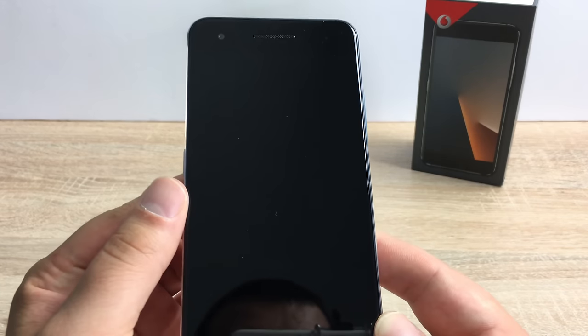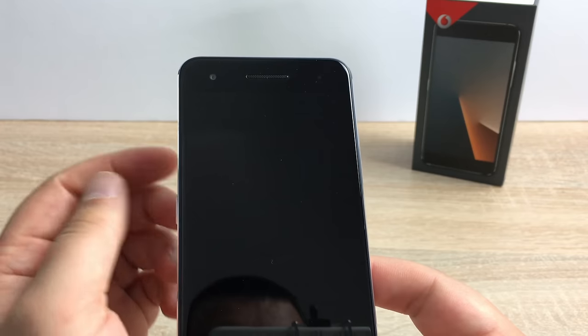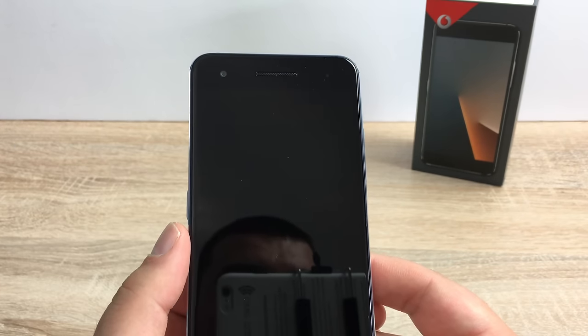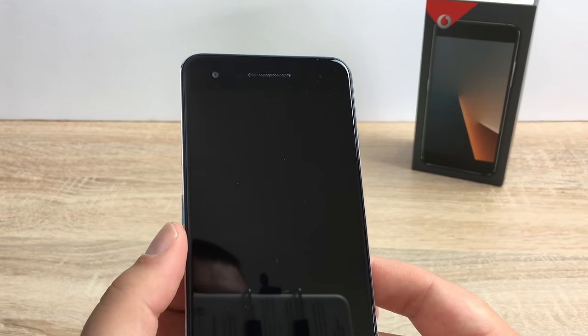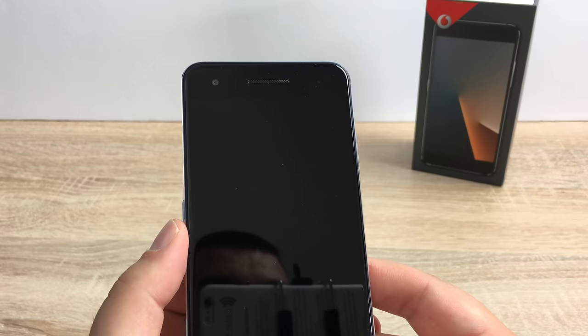First of all I just want to talk about your device and what you're going to find around it. You have your selfie camera which is an 8 megapixel front facing camera and it is a wide angled lens so everyone can get in the shot. There is a little sensor inside there and that is an LED notification sensor, so that will let you know when you have notifications and will help when charging.